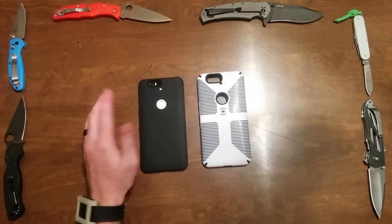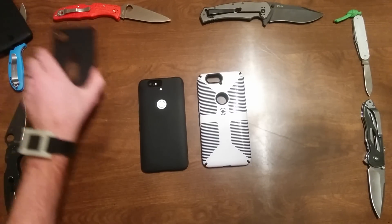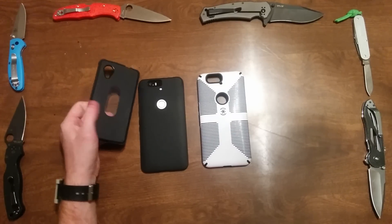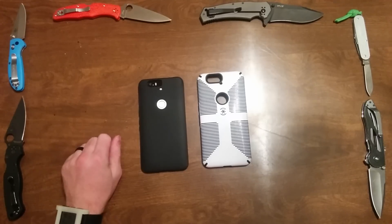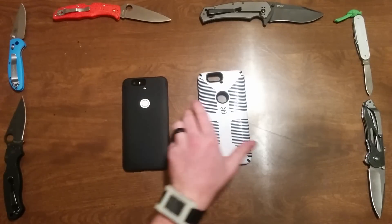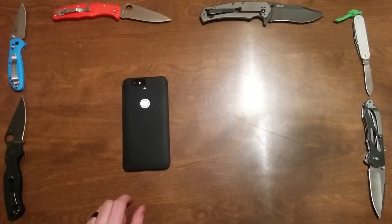Diztronic just really knows how to make a good case and I'm really happy with it. Their warranty has been great too — I've had to use it in the past when the little plastic part popped out of my first one, and they sent me a replacement, no hassle at all. So I think I'm going to be using this one over my Speck case. These are just my thoughts and I hope this helps somebody out — take care.